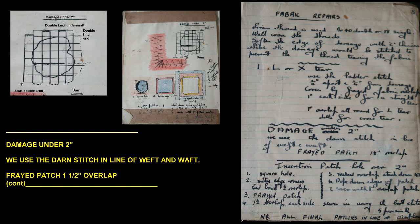For damage under two inches, use the Darm stitch in line with the weft and warp. Apply a frayed patch with a one and a half inch overlap.